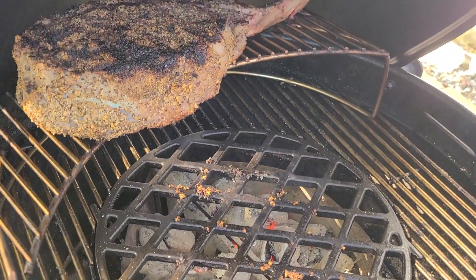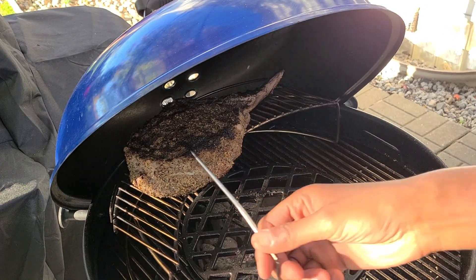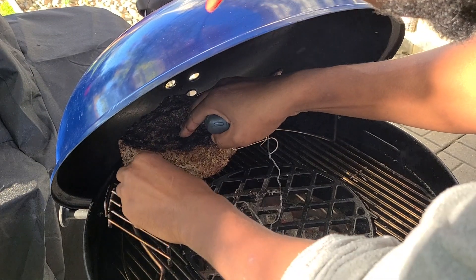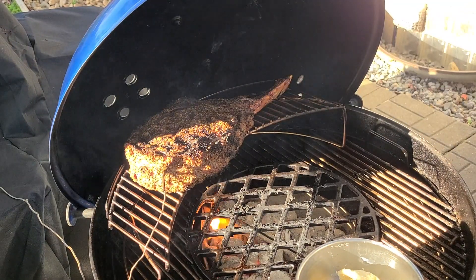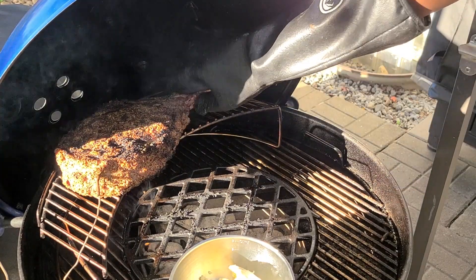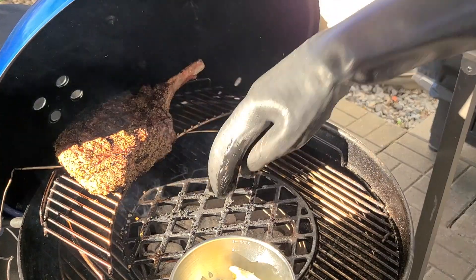We're going to put our ThermoPro probe right in the thickest part of the meat. We're sitting at about 95 degrees internal. We're going to go ahead and start melting our butter here — this is garlic butter sauce. We'll put it here and let it melt. I'm going to flip this a little bit just based on how it's sitting. The juices are falling but it is what it is — I'll let the other side get a little heat.